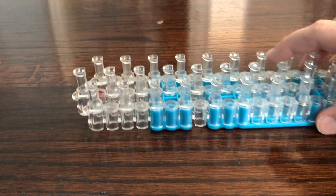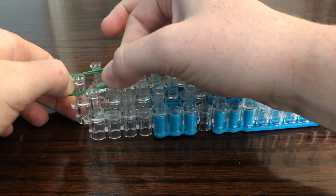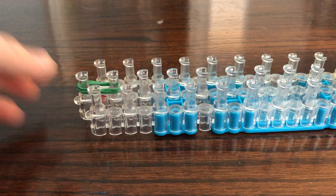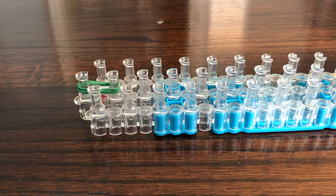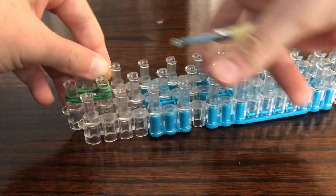We're gonna start with the body and jump right in. Take three and get one of your tail spikes — these should be a bit shorter than your back spikes and should only have one caramel.